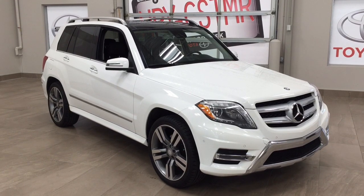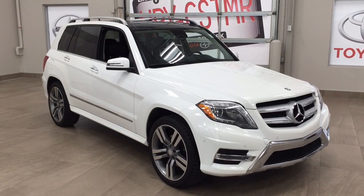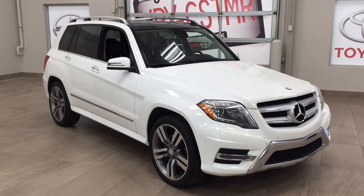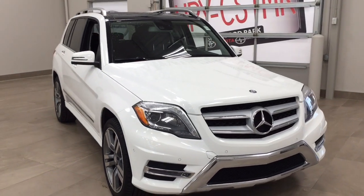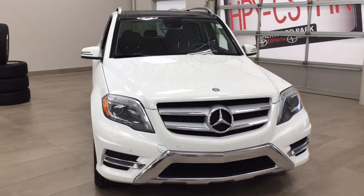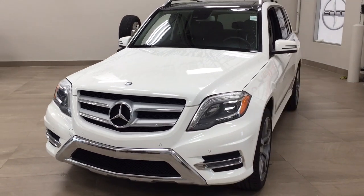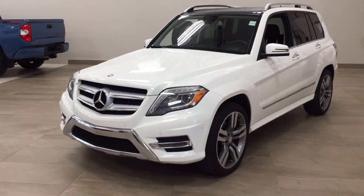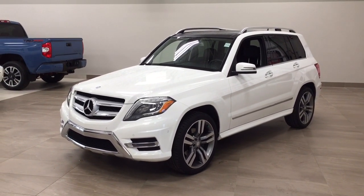Thank you so much for watching this video today. If you have any questions on this 2014 Mercedes-Benz GLK 350, please visit us at 31 Auto Mall Road in Sherwood Park, Alberta, Canada. The phone number is 780-410-2455, or please visit our website at sptoyota.com to reach us by email. If you have any comments or additional questions, please leave them in the comments section below. Have a great day and I hope to see you next time.